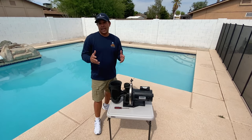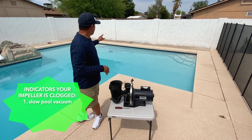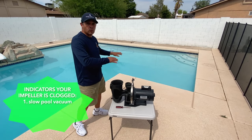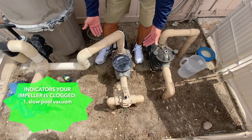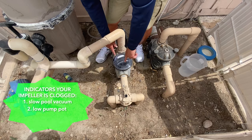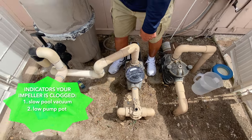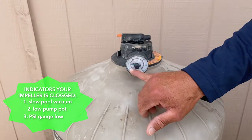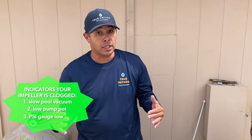One of the ways you can tell if you have a clogged impeller is if your vacuum is not moving around very well. Or another indication is if you do not have a lot of flow in your pump basket or your pump pot where it's not fully primed. Or if your PSI gauge, the black mark is running low. These are indicators of a possible clogged impeller.